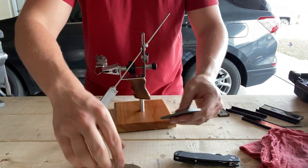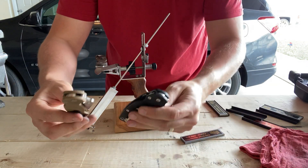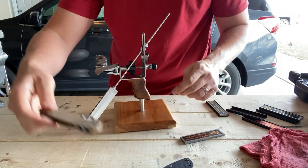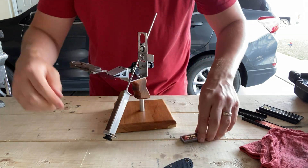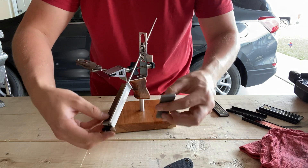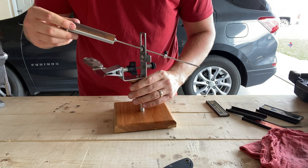Hey guys, it's Justin back with an engineer's perspective. Quick video. I'm prepping a test with my three PM2s and 10V M4 and S35VN. I've got the S35VN in there right now. I was just finishing up on the 300 grit stone, but I wanted to show you something.